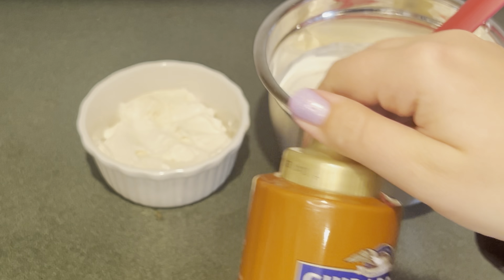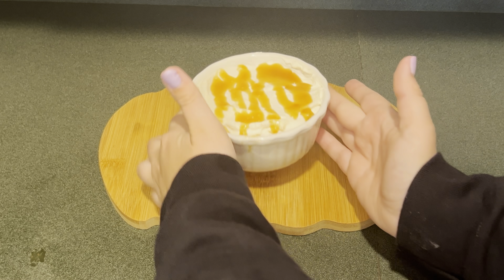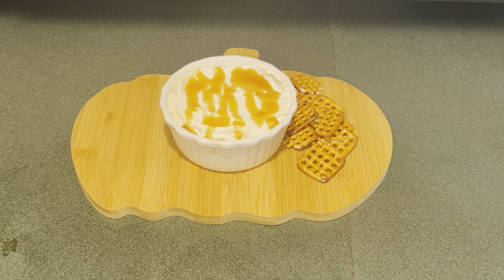Next I'm going to add a half a container of Cool Whip. Then I'm going to mix that up until it's combined.